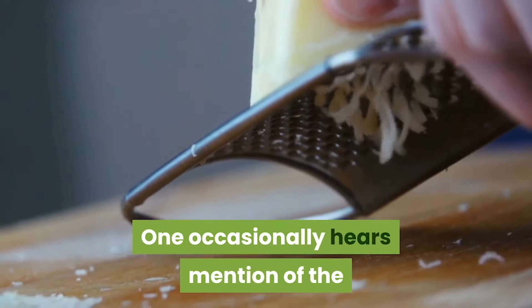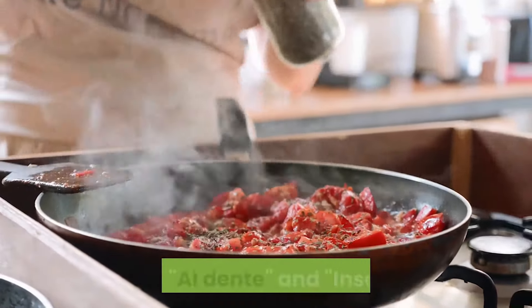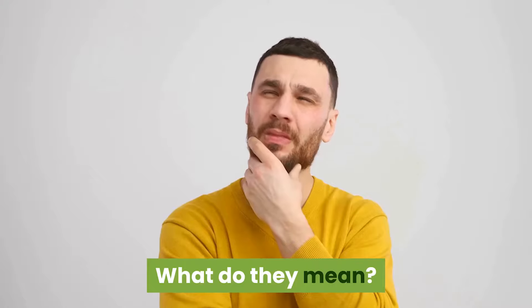One occasionally hears mention of the following terms in Italian cooking: battuto, soffritto, trito, crudo, al dente, and insiporia. What do they mean?